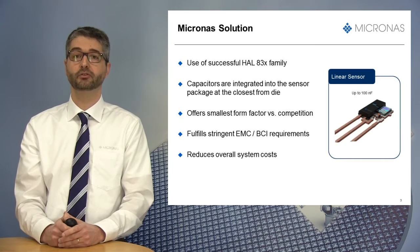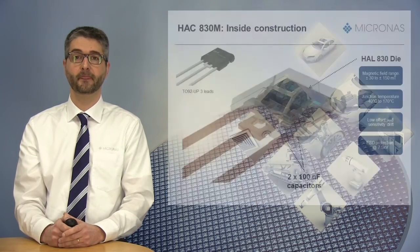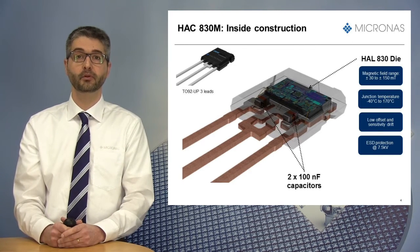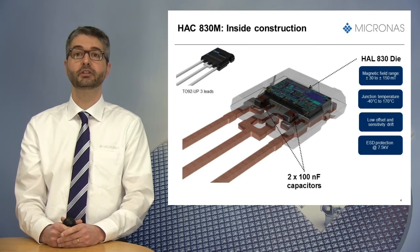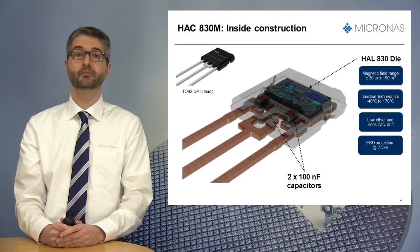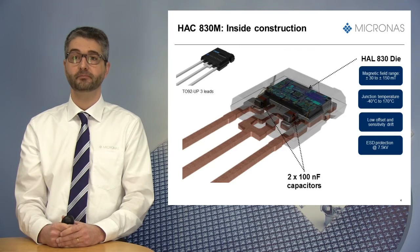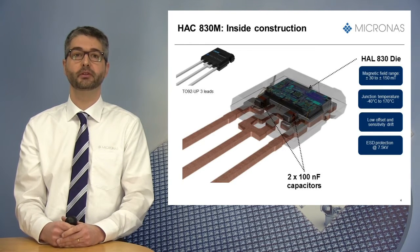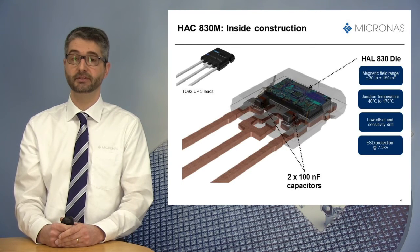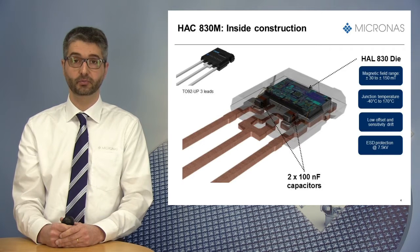But let's have a closer look at this sensor. Here you can see more details of the HSC830M. In order to integrate the capacitors inside the package, the TU92UP was selected — a package already in production for another Micronas product family. One distinction compared to the 2D sensor, which had four pins, is that the HSC830M has only three pins: for supply, ground, and analog output.